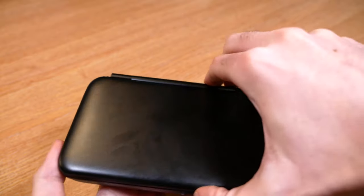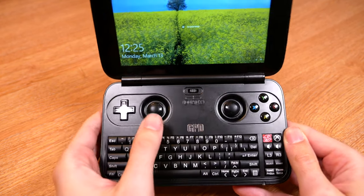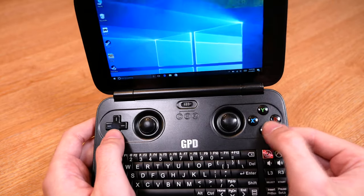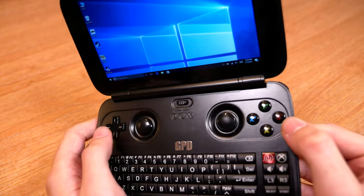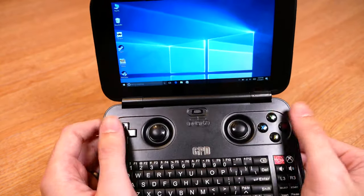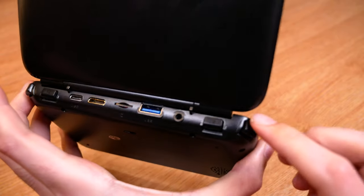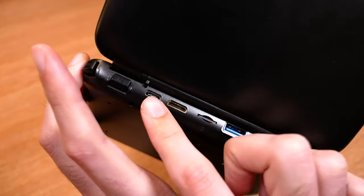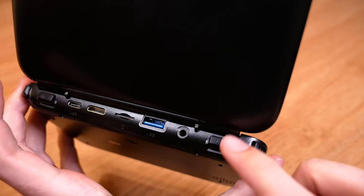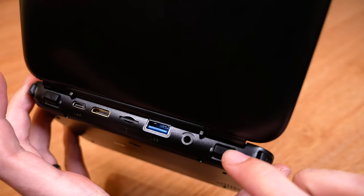When you open it up there's a lot going on. You've got a full QWERTY keyboard, joysticks, a standard D-pad, and action buttons — all of which feel really good. You also have the Xbox and PlayStation logos in the corners. It's a really well thought out little device. On the other side you have trigger buttons: L1, L2, R1, R2. The mechanism is good but the buttons are a little bit flimsy, which is probably my major concern regarding longevity — though so far they've done quite well and are quite springy.